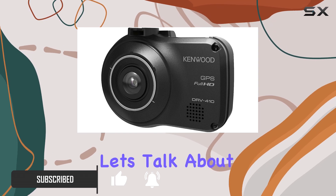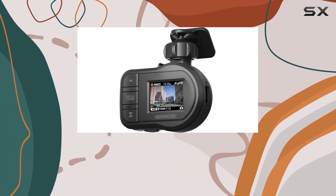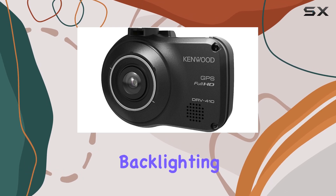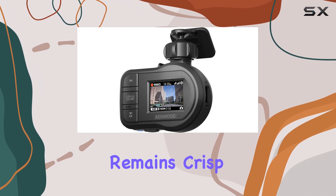And let's talk about that built-in GPS. It's not just for navigating — it also adds an extra layer of security by recording your location along with your footage. One of the standout features here is the HDR for backlighting. Say goodbye to washed-out shots when driving into the sun. This camera adjusts on the fly to ensure your footage remains crisp and clear.